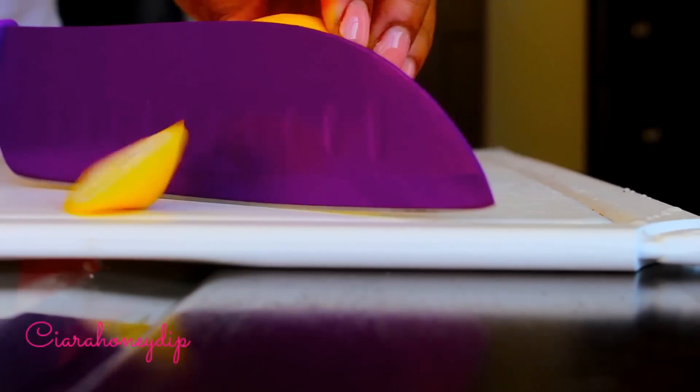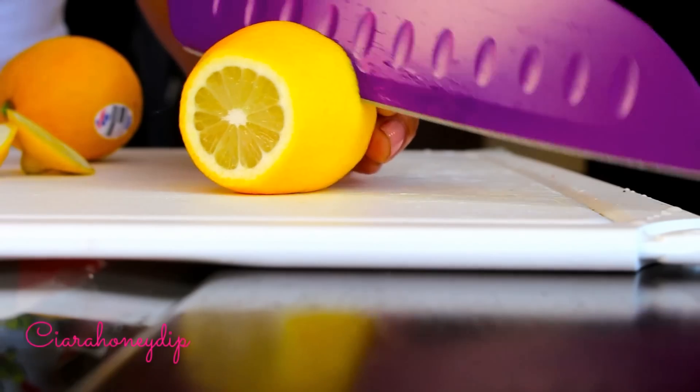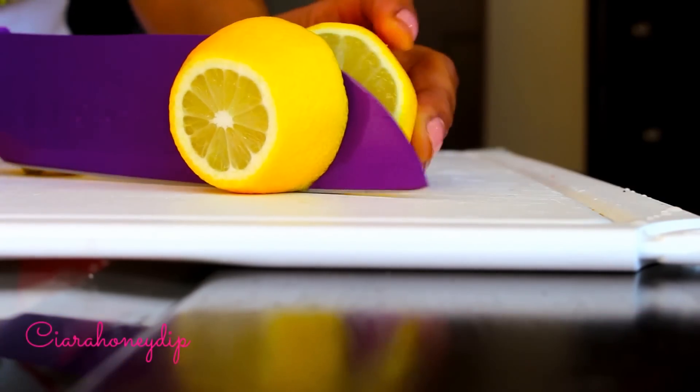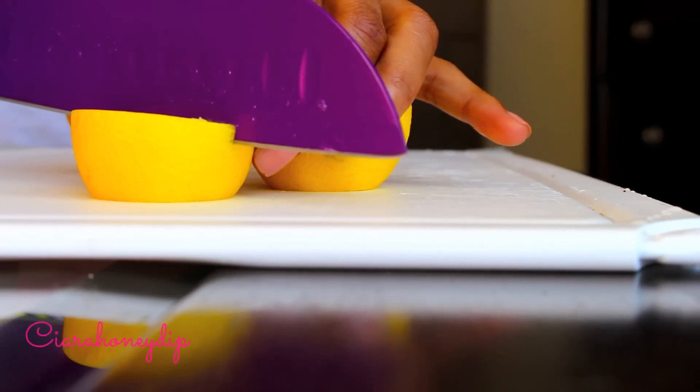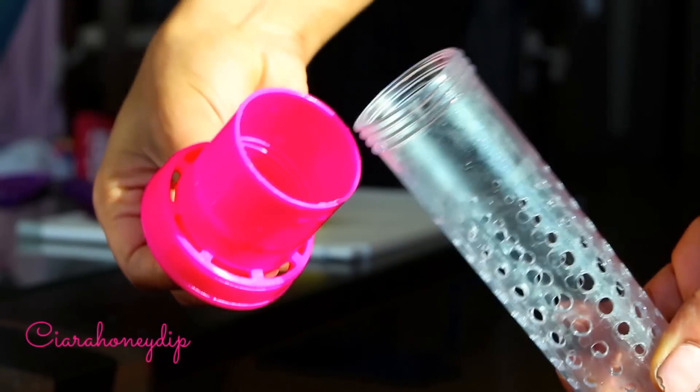I'm going to be using lemon for this recipe, but keep in mind you can always use whatever fruit combination you'd like. I try and get an organic lemon, but any lemon will do — just cut the lemon into smaller wedges, then unscrew the infuser and pop those bad boys in.